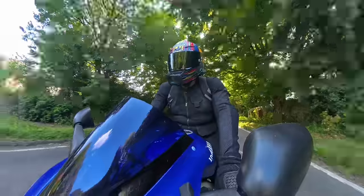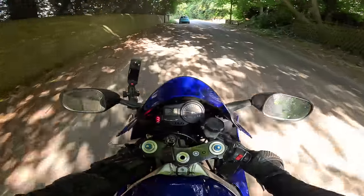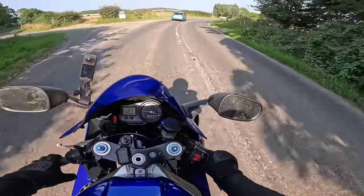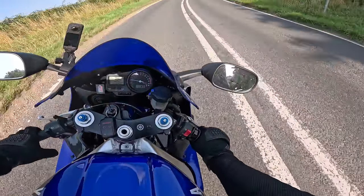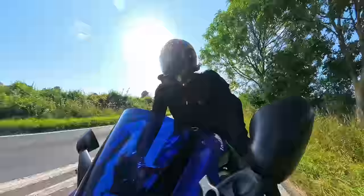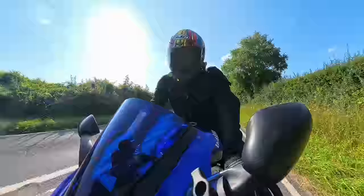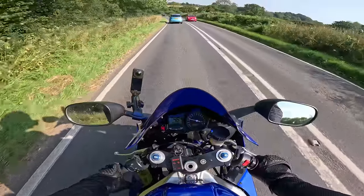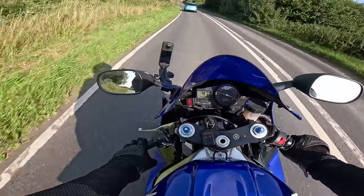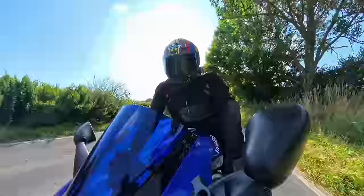The previous owner said he'd balanced the carbs, so they're actually in pretty good shape. The fueling seems superb — I haven't noticed any areas where it's a bit fluffy. It's got the standard exhaust on it, but I've also got a Scorpion can, so I may put the Scorpion on to get a bit more volume because it's very quiet. But it's super smooth — it's like a sewing machine. A bit of a cliché, but it's a very smooth engine.